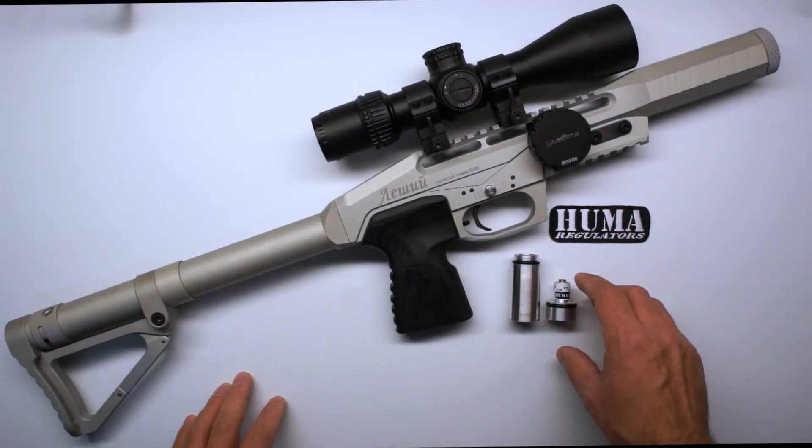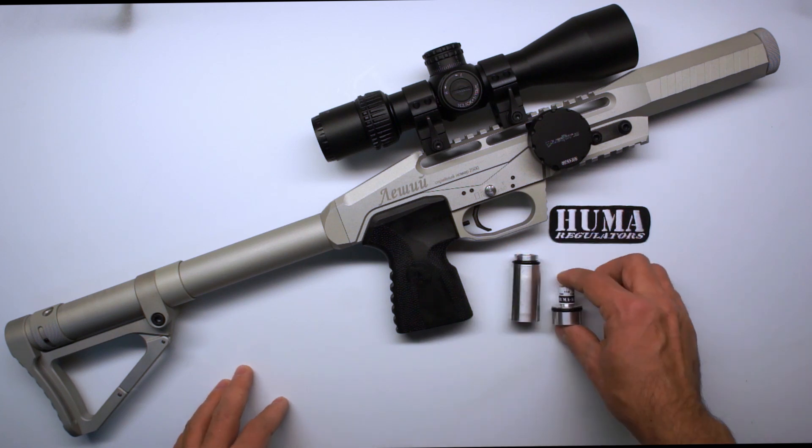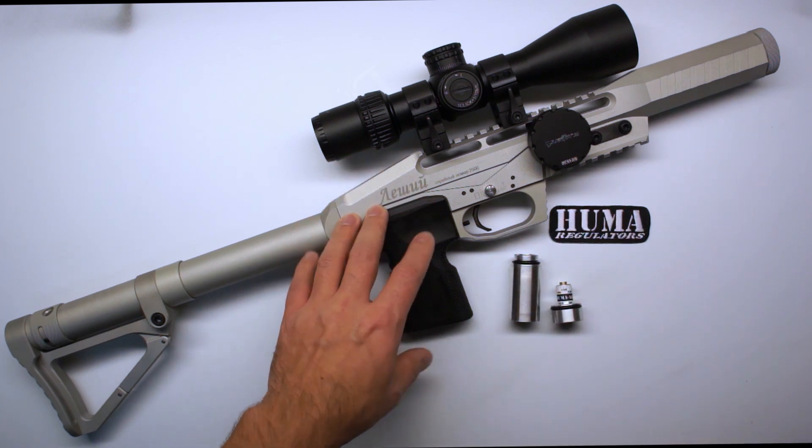Hi everyone! In this video I will be showing you how to install and adjust your Yuma Air regulator in your already awesome Edgun Leshiy. Let's go!